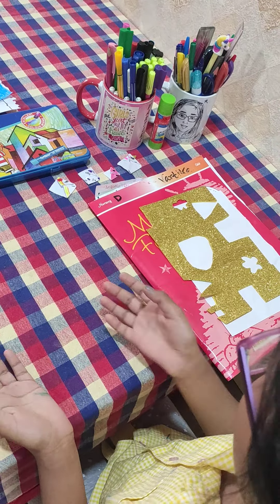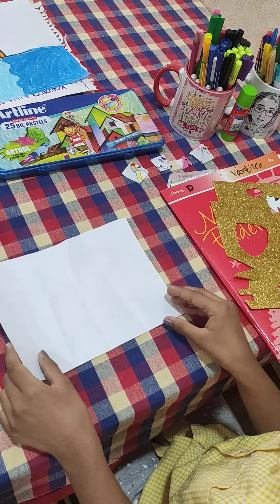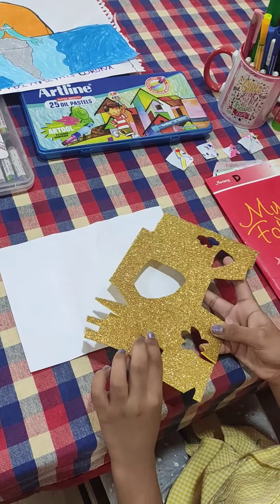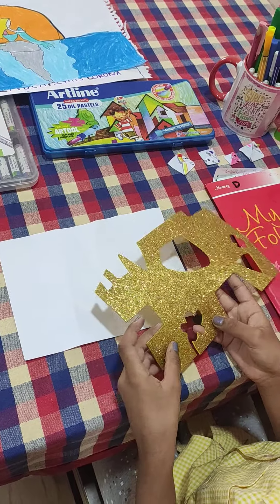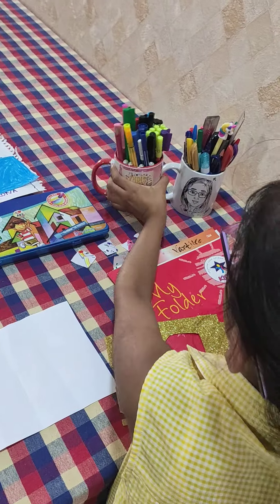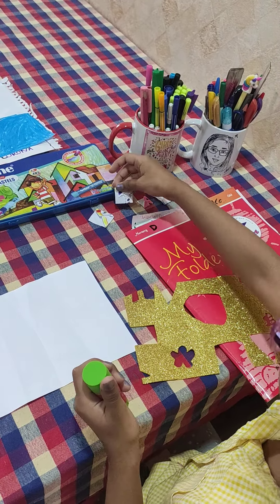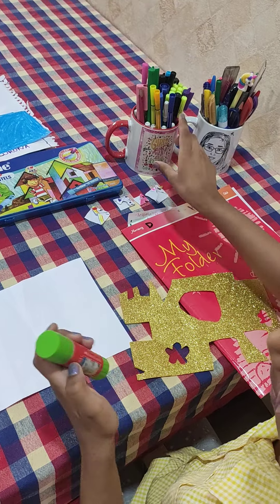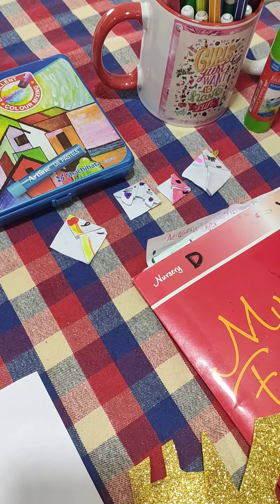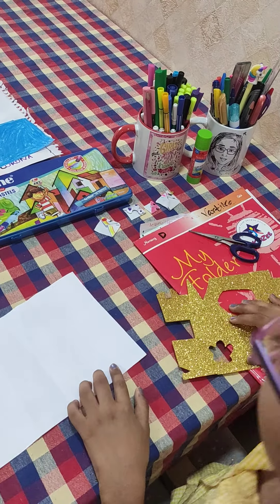So I will tell you what all do you need. You need some paper — it's your choice which color you want. You can also take different glitter sheets and colored papers for decoration. You need sketch pens. If you want to make a mouse or a unicorn, you also need glue. And you need some scissors.